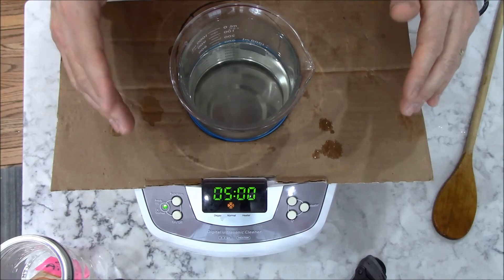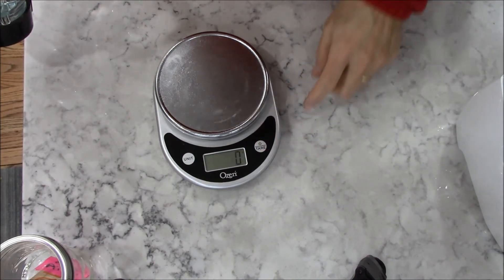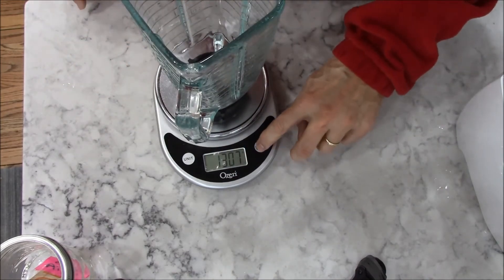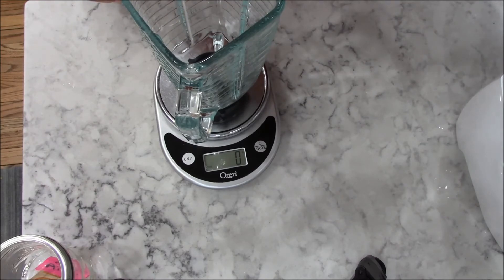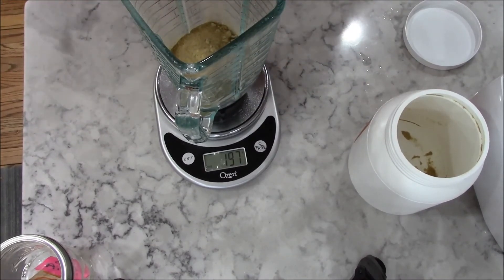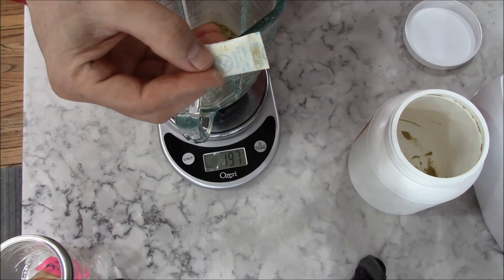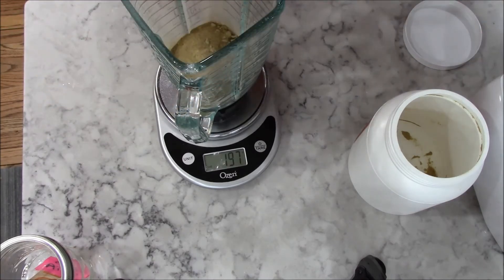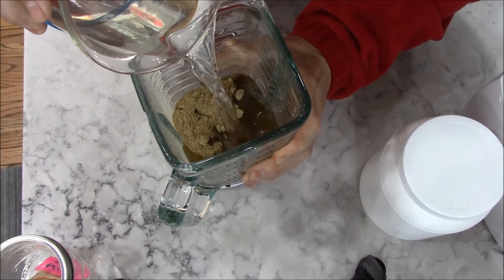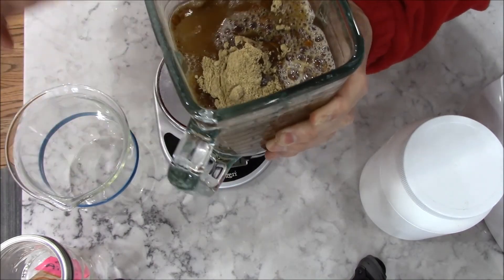The next step is to add the lecithin. I got my scale back out, zeroed it, and set my blender jar on the scale and zeroed it again. I want to pour in 197 grams of lecithin into the blender jar. I have 197 grams of lecithin in the blender jar. When you're adding it, watch out for the little moisture packages inside the jar designed to absorb moisture — you don't want those inside your mixture. Now I'm going to take the blender jar, pour in our mixture of water, alcohol, and vitamin C, and let it blend for about five minutes.